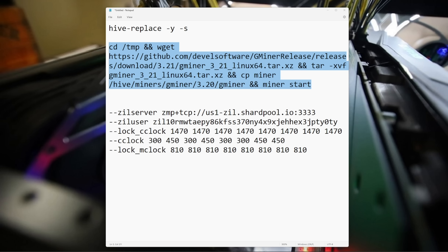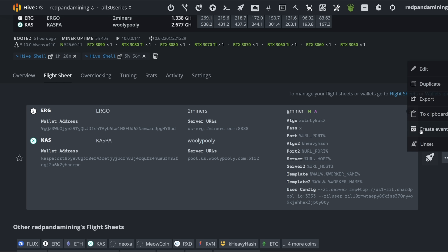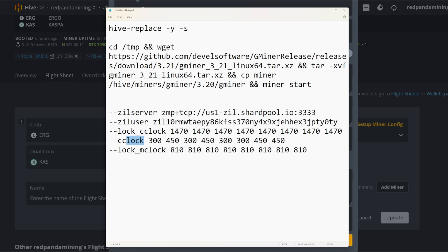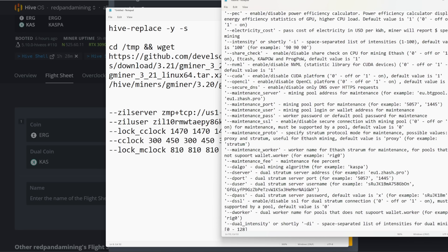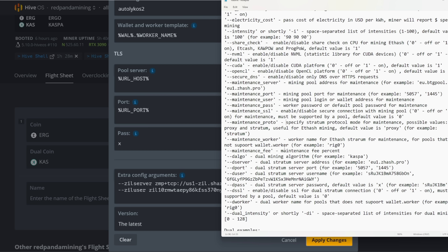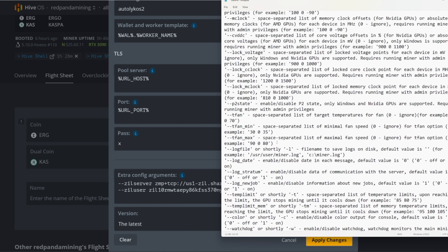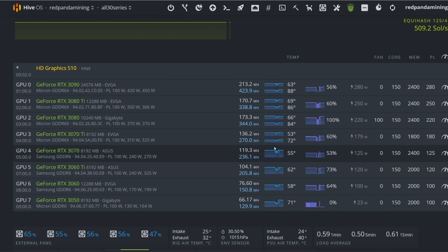I tried some extra parameters to improve efficiency and they really did not work. I tried GMiner's --lock_clock, core clock offset, and lock memory clock — it wouldn't start up. Reading through GMiner's readme, they don't have per-algorithm overclocking like BzMiner does. In BzMiner you can distinguish first and second algorithm overclocks in dual mining mode, but in GMiner's triple coin mining mode there's nothing like that yet, as far as I can tell.